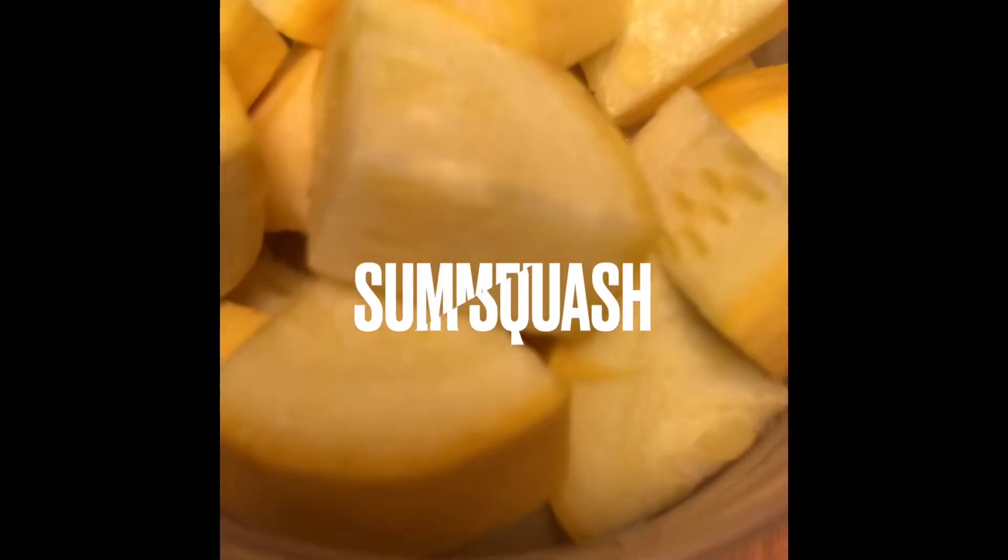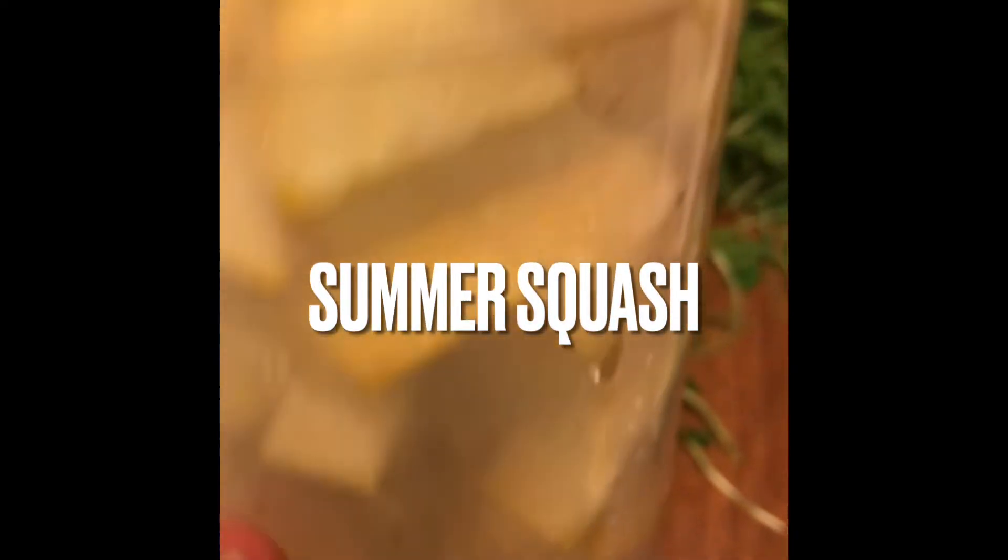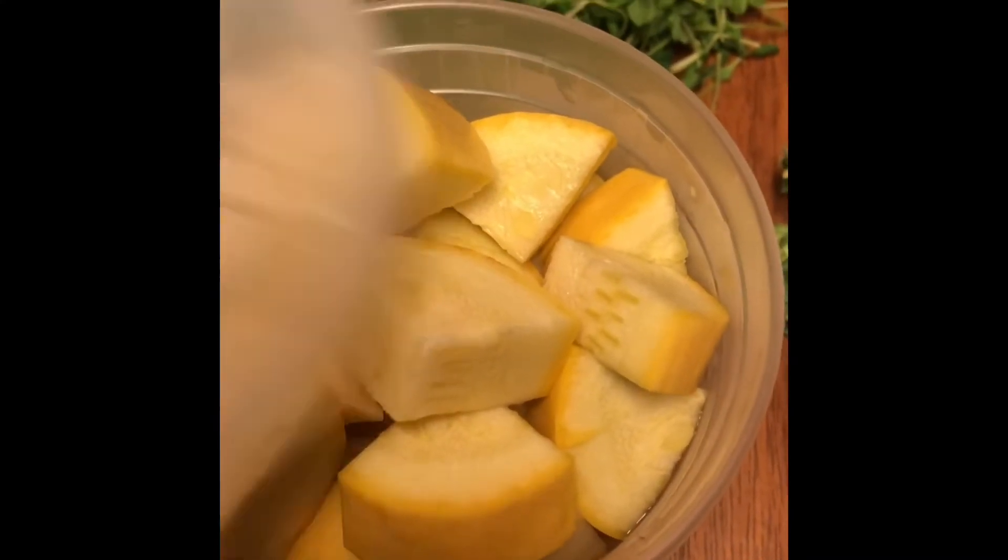I just blanched these babies, and now they're going in the freezer. I'll just put a piece of tape on there with a label that lets me know what's inside and the date that I put it in there. Always put a date on your frozen food that you freeze yourself so you can know how long it's been in there.